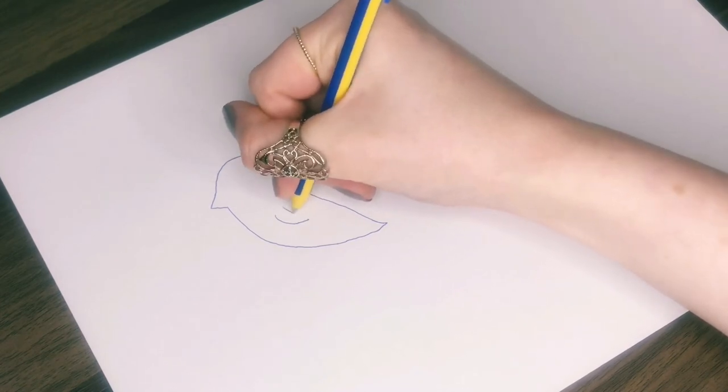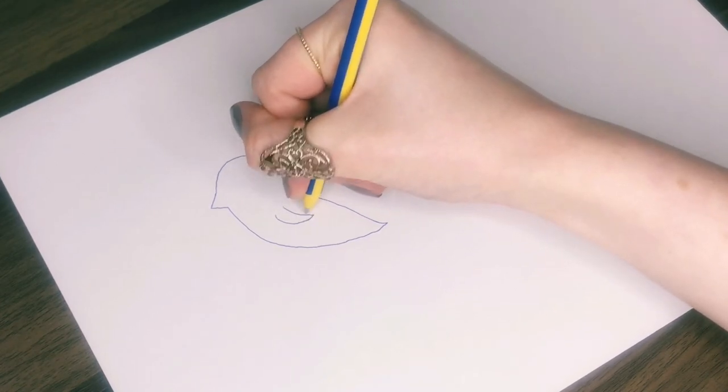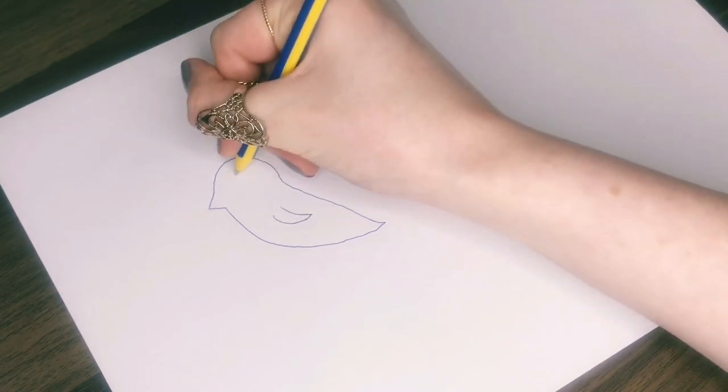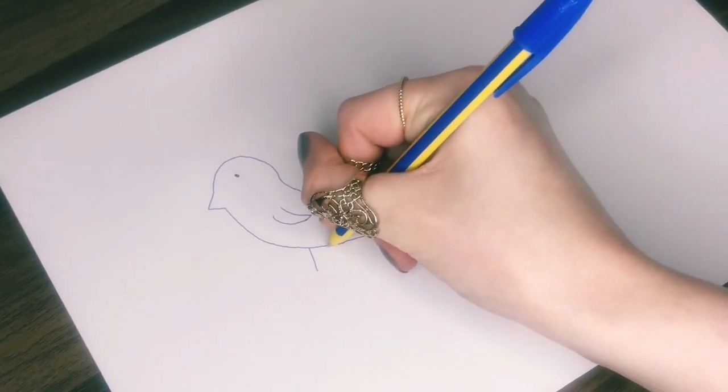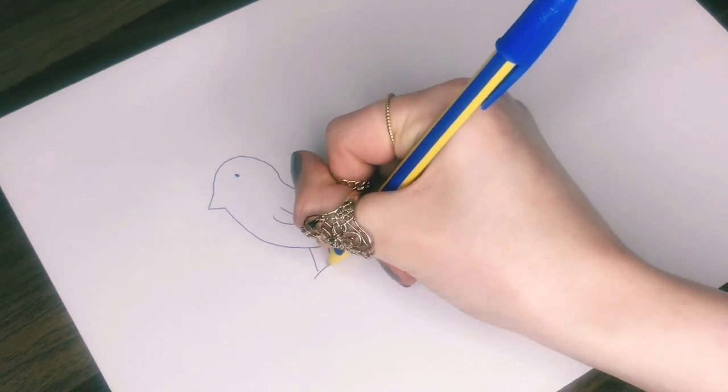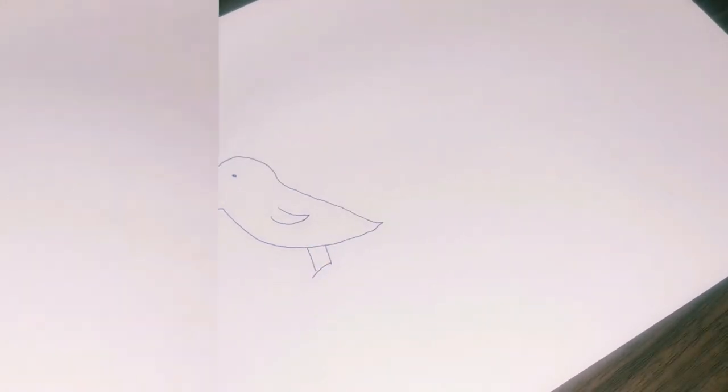Then it needs a wing with two curved lines that are separate at the top and joined at the bottom. Then a dot for an eye, and finally two vertical lines for legs with a horizontal line for the feet. And there's your quail chick.